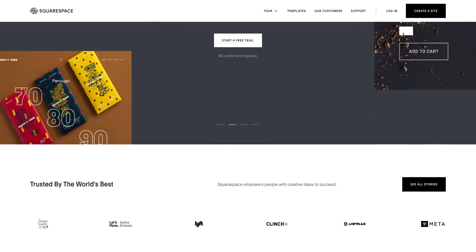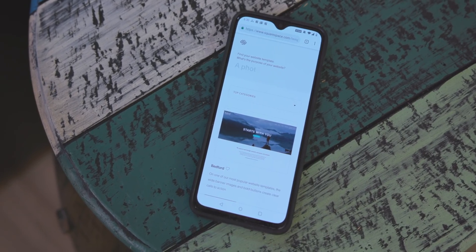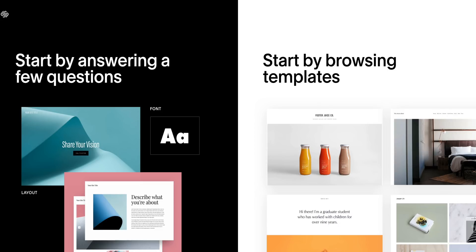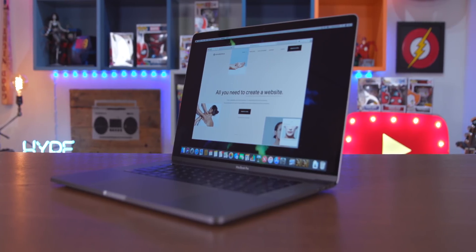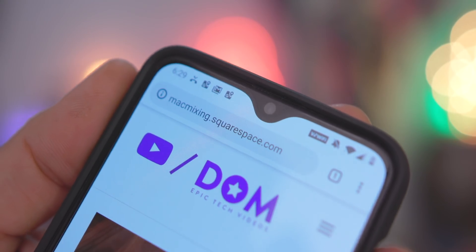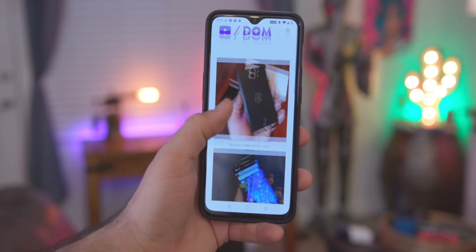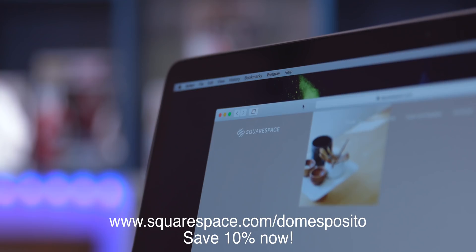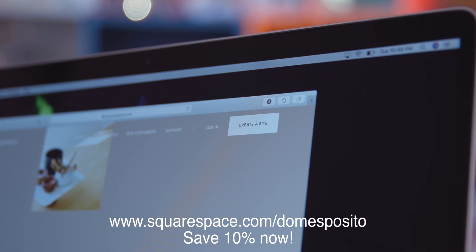Real quick, let me tell you about Squarespace. As we begin to enter the new year, it's a good time to think about a new side hustle, and if you've been looking to start a new business, Squarespace is definitely where you want to begin. Creating a website with Squarespace is super easy — it's an all-in-one platform for websites, domains, beautiful templates, marketing tools, online stores, 24/7 customer support, and more. Visit squarespace.com/DomEsposito to save 10% on your first website or domain.